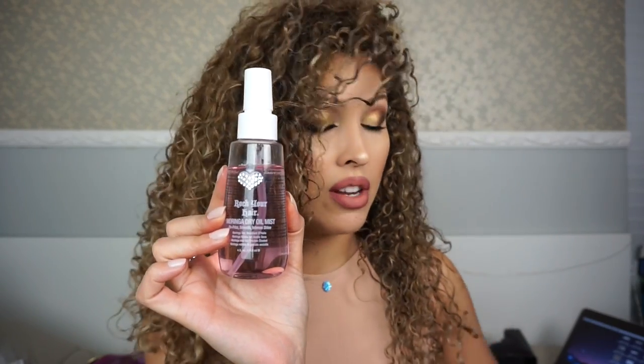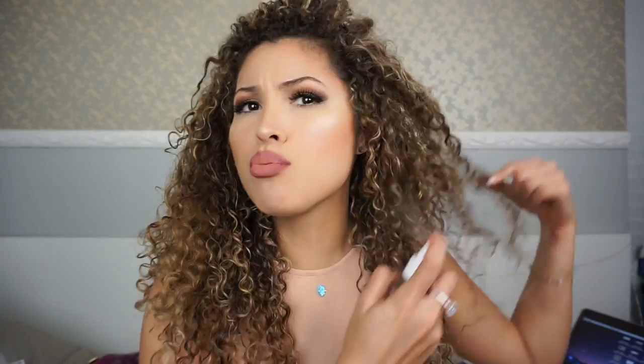I also used the Moringa Dry Oil Mist — as you can see I've used a lot of it already. It smells so good, you can spray it any time, and it smooths out any frizz. Look at my hair — it looks so moisturized even though it's already dry. It works really well for me. If you guys want me to do a full routine with just those two products, I can definitely do that.